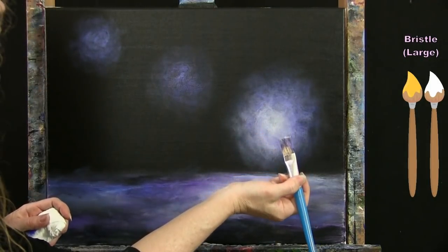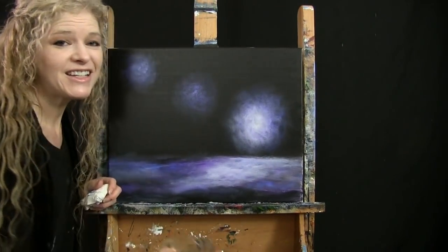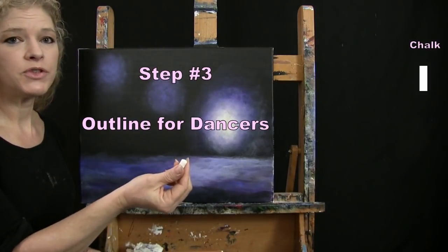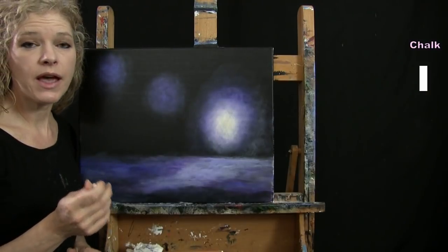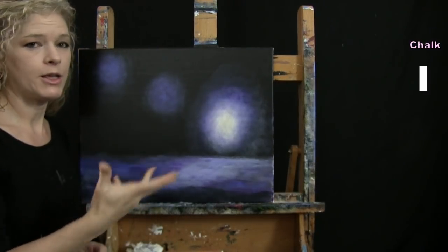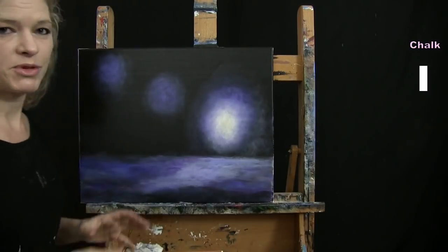We'll use chalk for the next step, so put your large brush away. What we're going to do is draw the outline for our dancers using chalk — it would be easier if your canvas is dry first. I'm not going for fine-tuned detail in this outline; I just want to place them where I'd like and in the position I want. That's why I'm using chalk — so if I need to do any adjusting, I can.